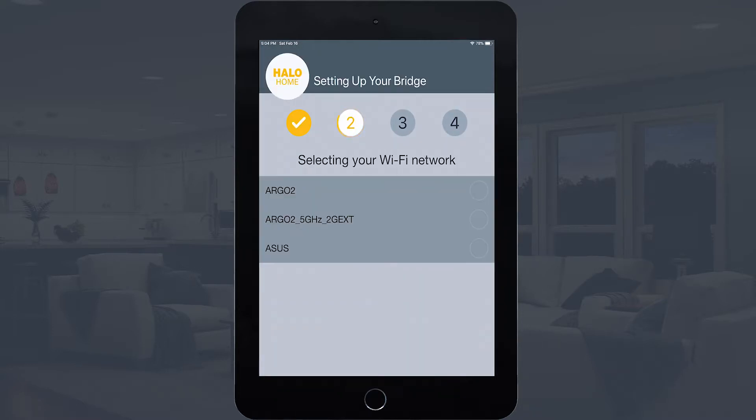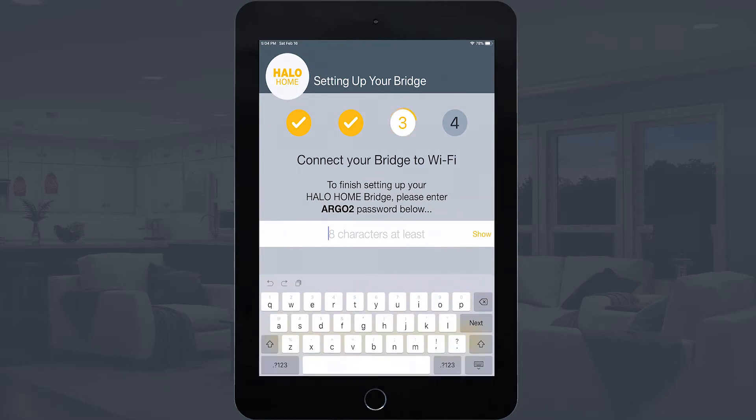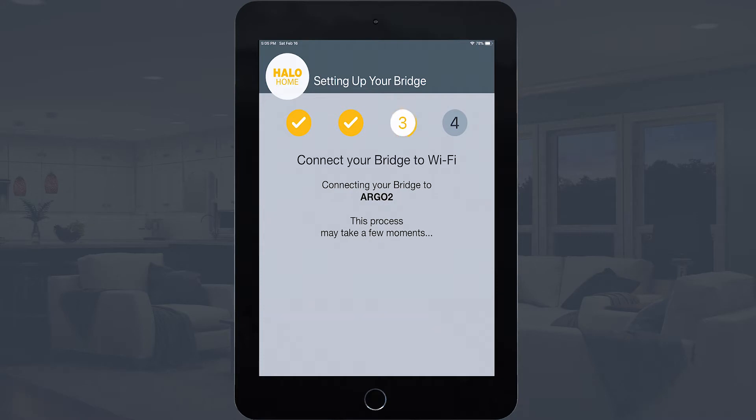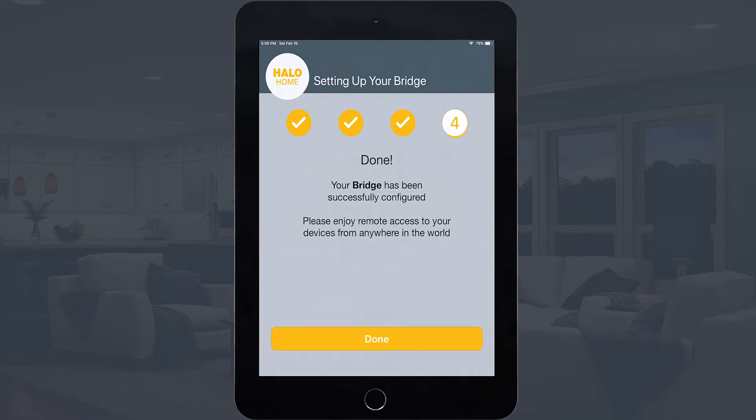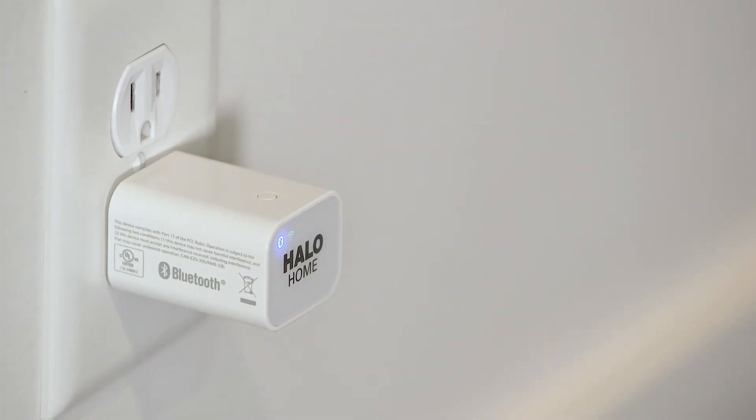After a brief network scan, the app will display the available Wi-Fi networks. Tap on the desired network and select Next. Enter the Wi-Fi network password, then tap Next. In a moment, the app should indicate that the bridge configuration is successful. The green Wi-Fi LED will stop flashing and stay on.